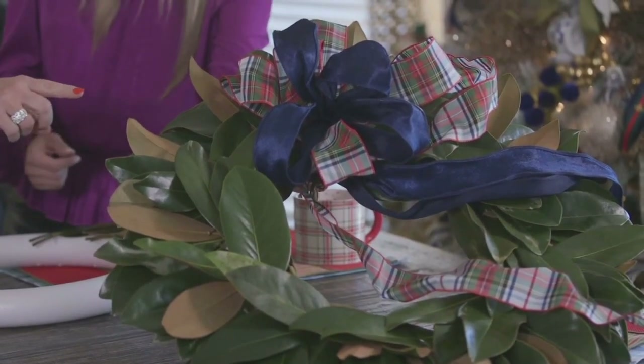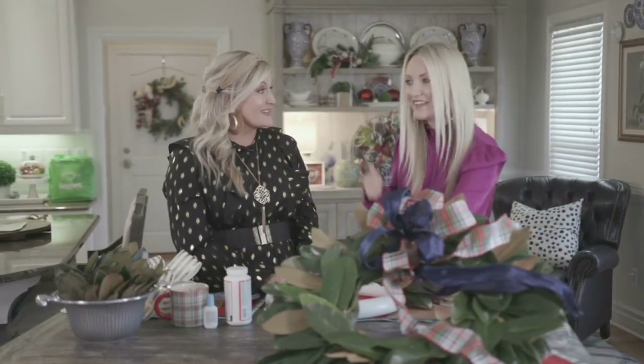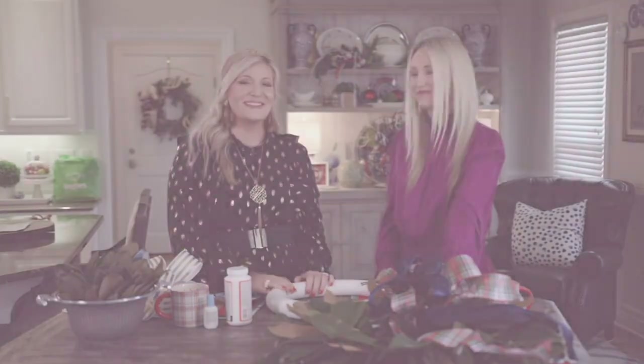Pop on the bow and you have a beautiful Southern wreath for the wintertime. The magnolia leaves are a staple in the South and they make your home look beautiful until we can transition into spring. It makes our hearts happy as we're taking down all the Christmas decor. We'll see you all next time — there's always a place for you at the Southern Table. We'll see you later, friends!